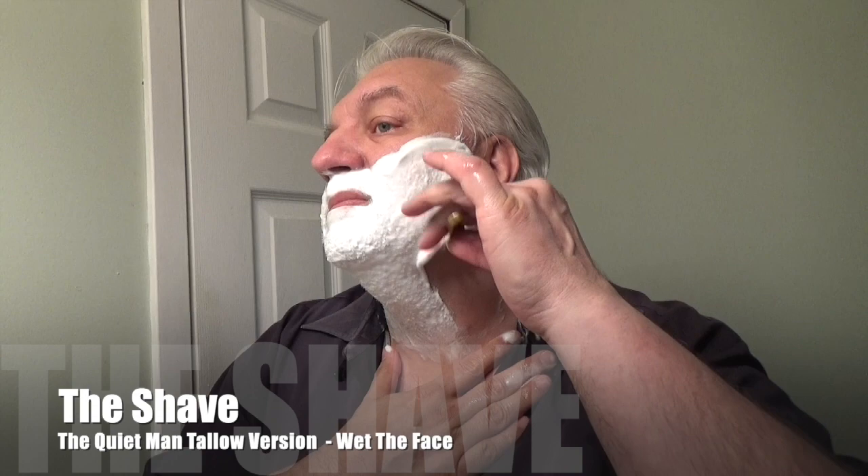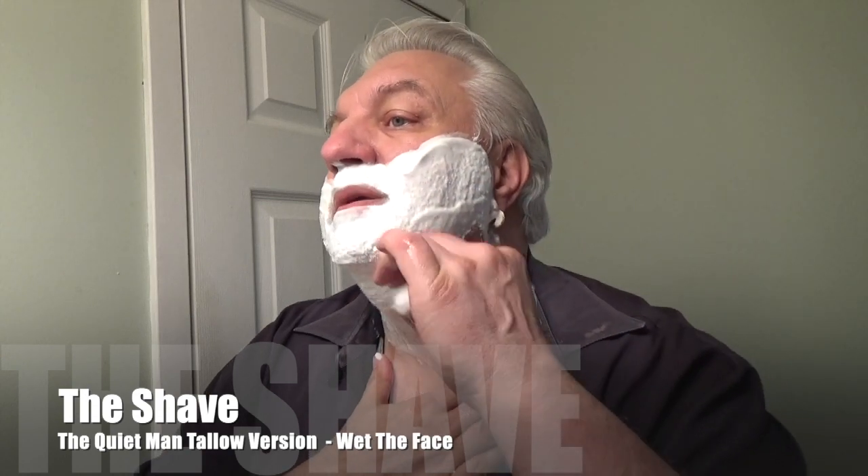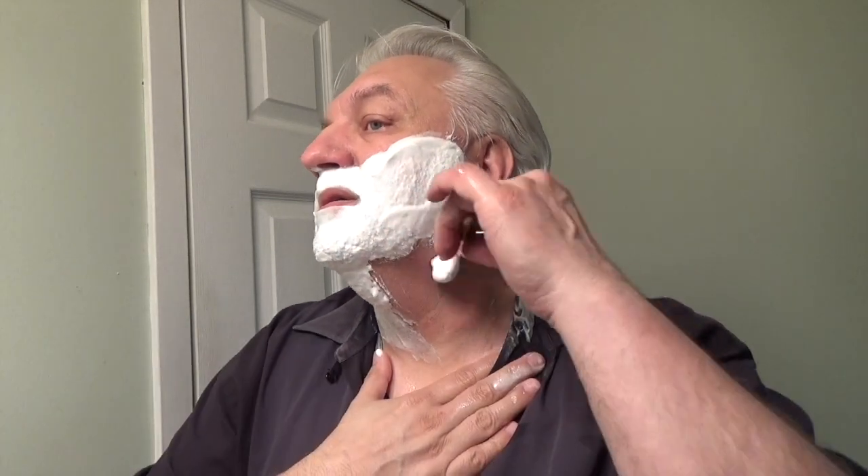Here is the razor. Let me just wet it a little bit and let's do the shave. So here we go. Very nice. Very slick.